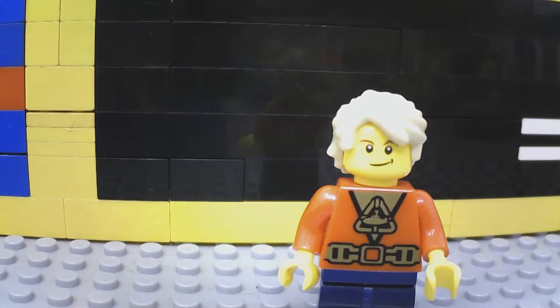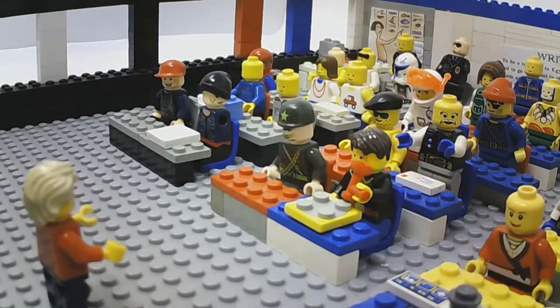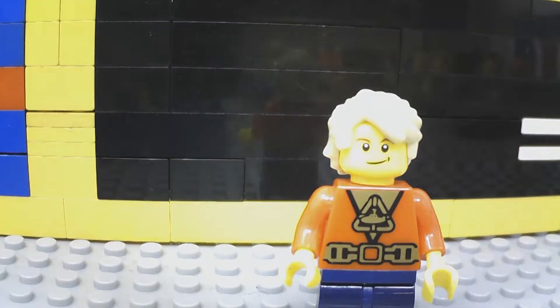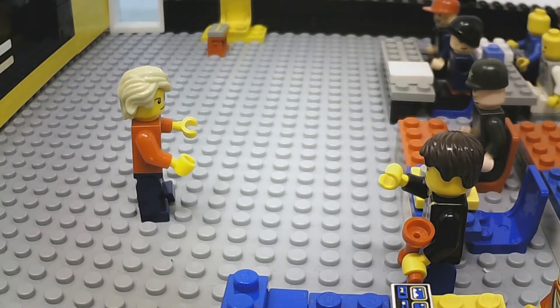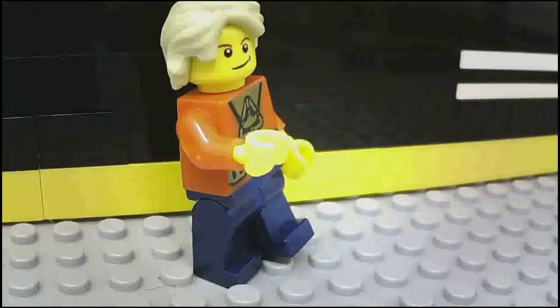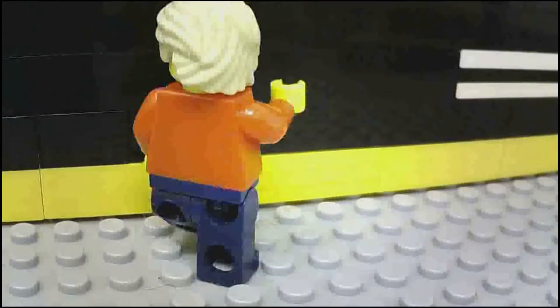Good morning, class. Good morning, professor. Student, do you know how the volcano erupts? I'm not quite sure. Well, I will show you an experiment about volcano eruption.